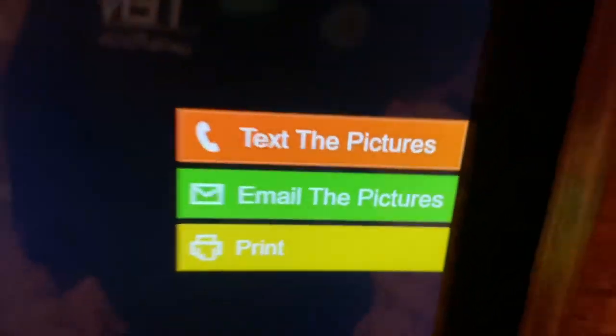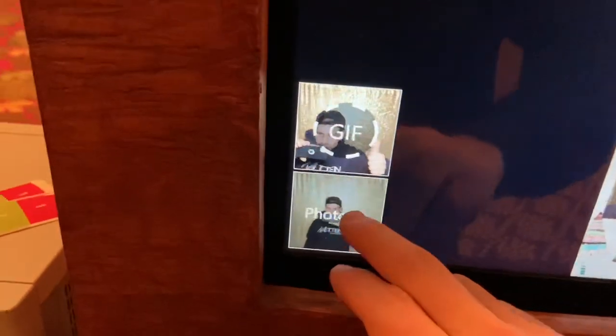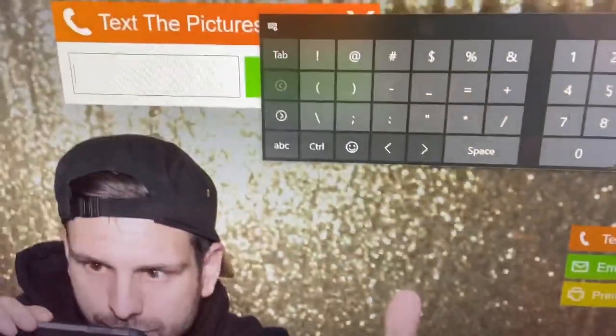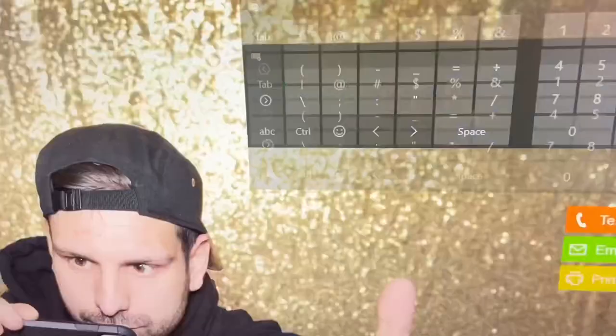You can scan the QR code with your iPhone camera and the pictures will pop up that way, or you can email the pictures. And then you can go back in, pick a favorite, and text that one to yourself.